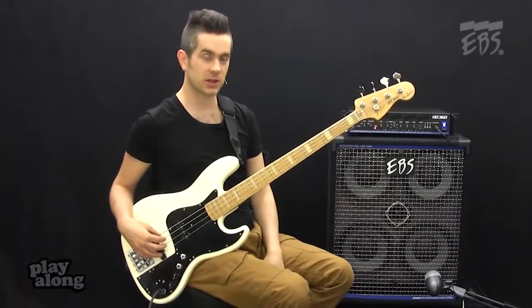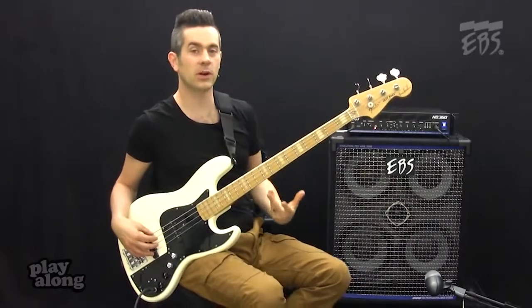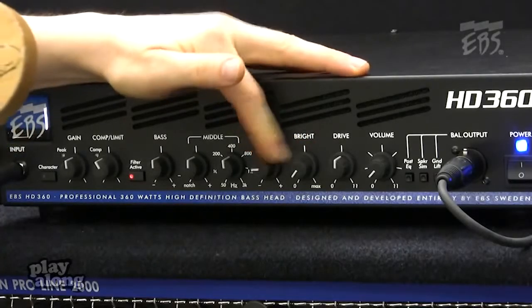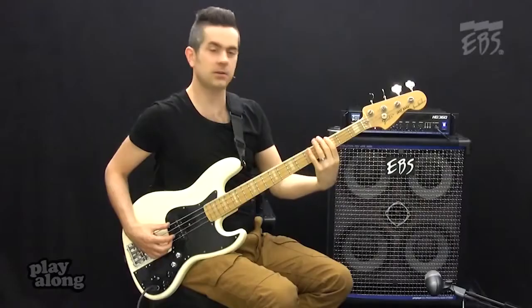From there, I'm straight into the EQ section. I have my bass, middle and treble controls, depending on what I want the sound to be. For a reggae gig, I might drop out the bright and the treble, and boost the low mids and the bass a little bit.